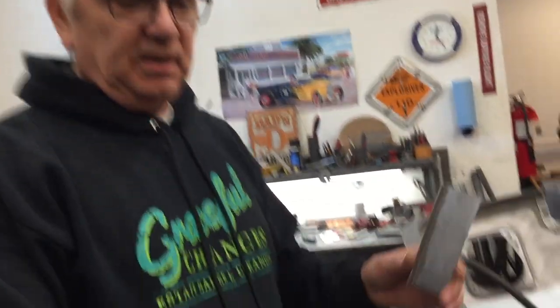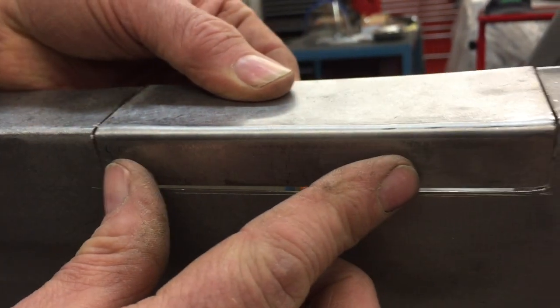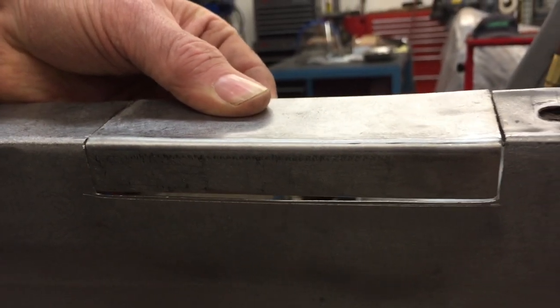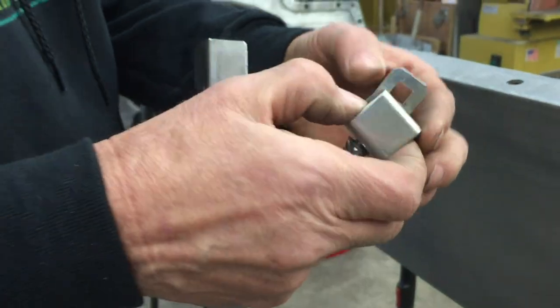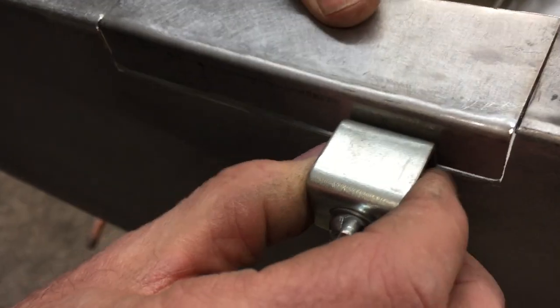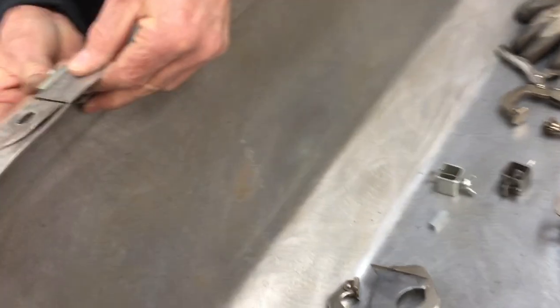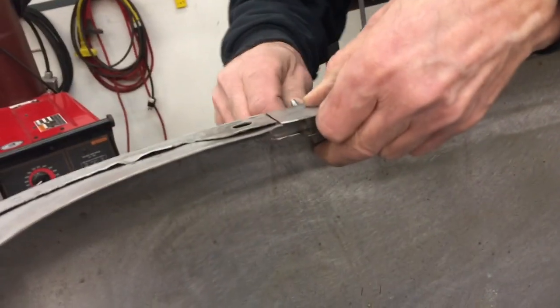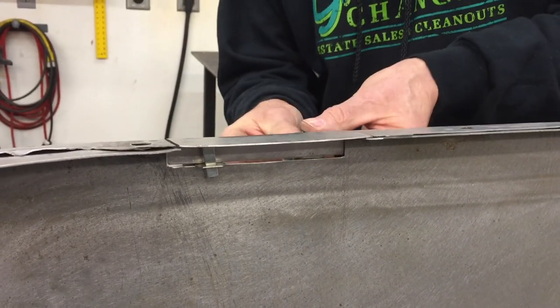I got this scribed in — check it out. This piece is going to lay in here like that and I think it's going to work out pretty good. I wanted to show you something I'm going to use for putting this together: these panel alignment clamps. If you've never used these before, they help you align panels when you're putting your stuff together. This part fits through like this, then this square piece goes in between, and then you tighten this wing nut. What it does is hold these panels in perfect alignment on the back side.